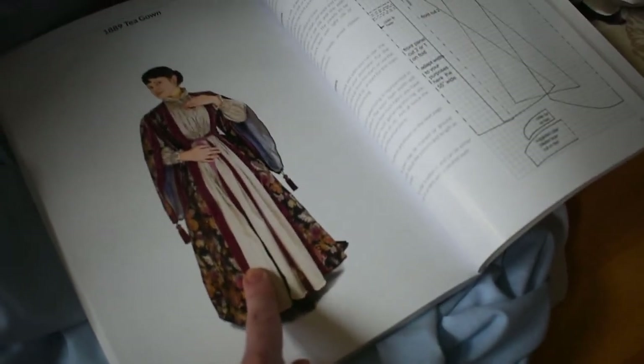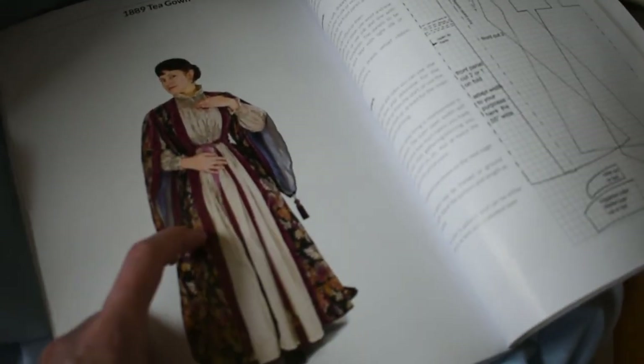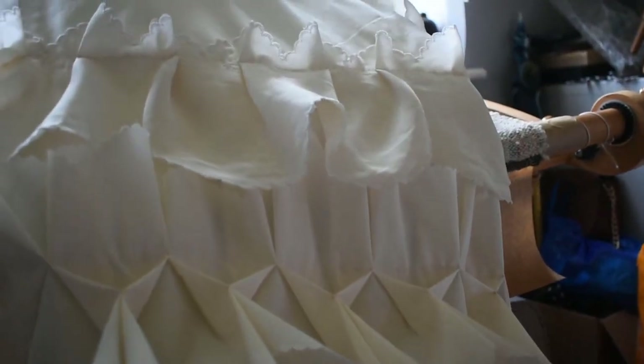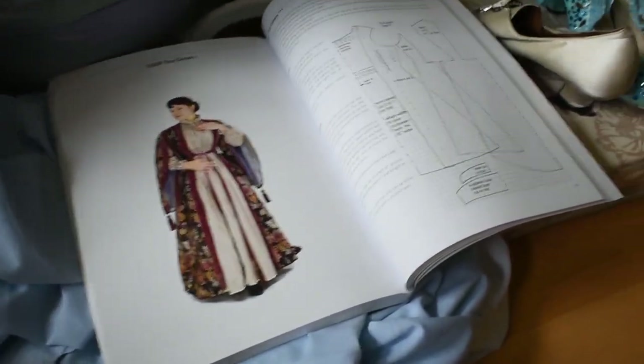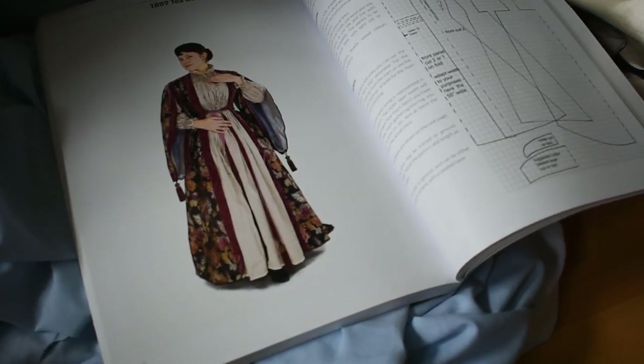I've designed my dresses this time around so they have a bodice, a bustle, and then a separate underskirt. So this is one of the ones I'm still working on. It probably won't be this exact one that I wear underneath, but I could, and that just means I have less stuff to make — not because of time but because of fabric. Well, also a little bit because of time.